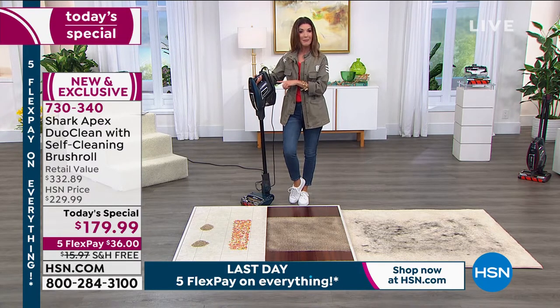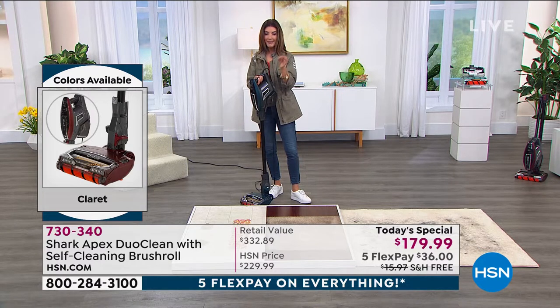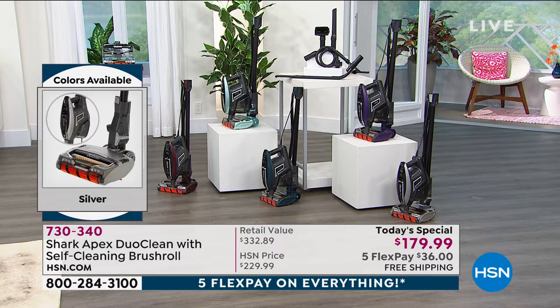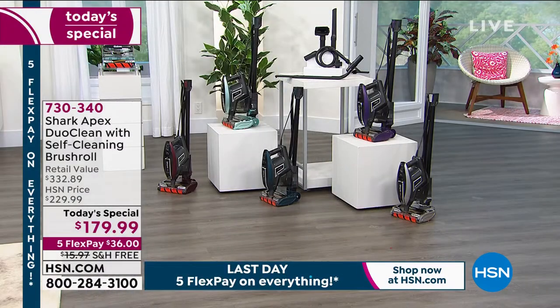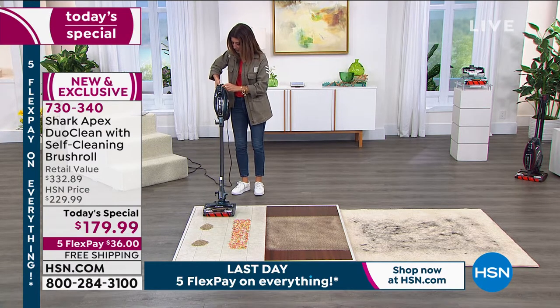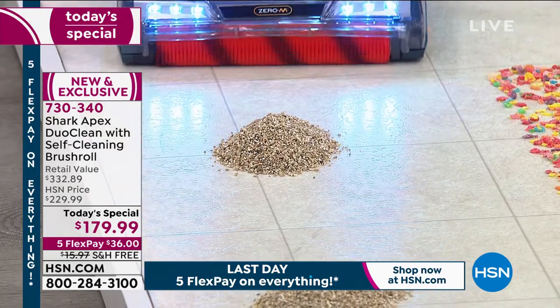The number one best-selling color is the Plum, followed by Arctic Blue — that lighter, spa green, icy blue color — as our number two best seller. The most limited color is the Teal. It has a 30-foot cord for non-stop power. Just press level one for bare floors and level two for carpet. Watch those dual brush rolls in action as we blast through these giant piles.